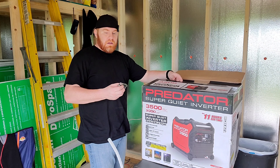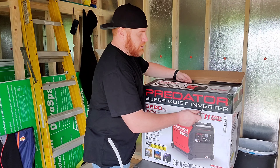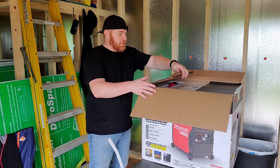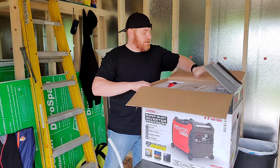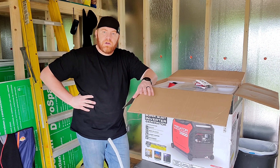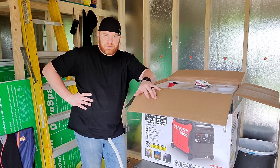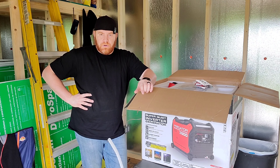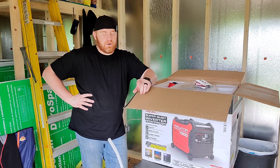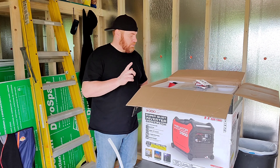I will be doing a couple things to this before I put it into production. That will be swapping out the spark plug. I'm going to break the motor in — a two-hour run, change the oil. I also have a magnetic oil plug coming in, which should be here tonight, but I'm not home.